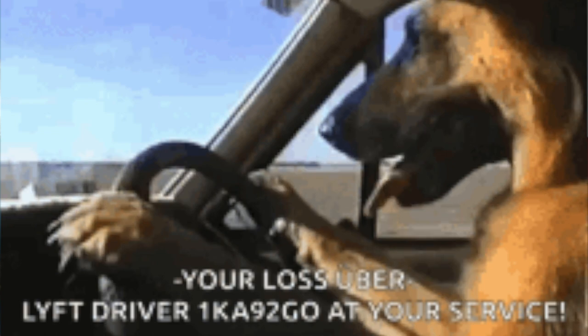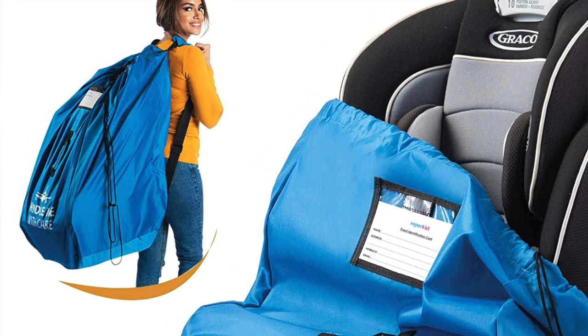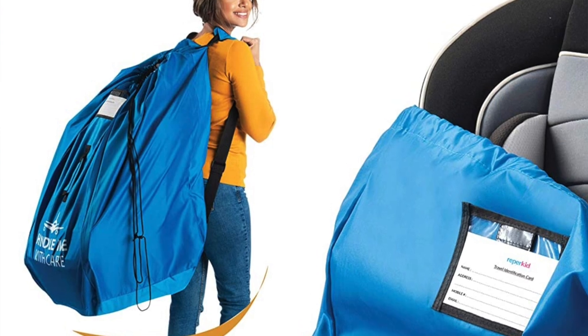Before we jump to the product, let's talk about the why — specifically what my why was for needing this product. My wife and I were heading out for our first trip with our son, who's about two and a half years old, going down to Nashville for a quick weekend trip. One of the biggest considerations when getting ready for a trip, at least for us, is what to do about car seats. Once you get to your destination you'll probably need a ride from the airport, and car seats are not light and not small.